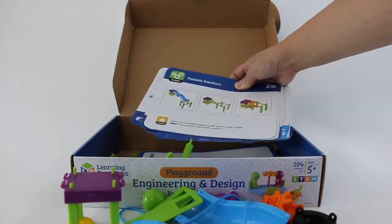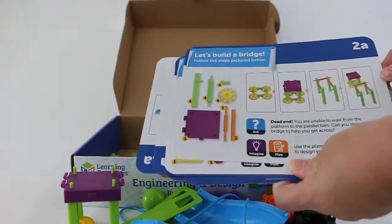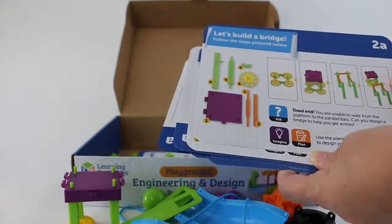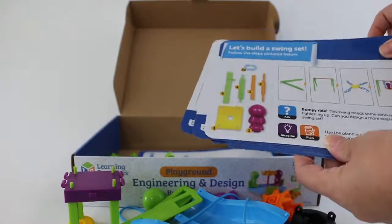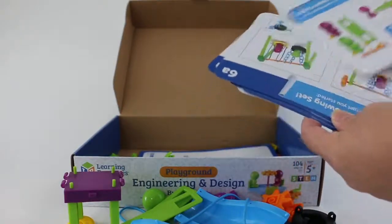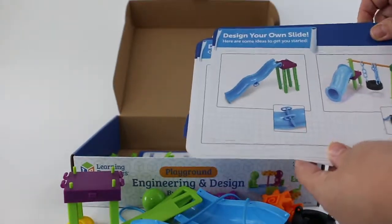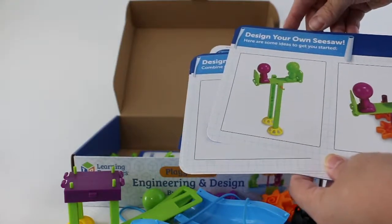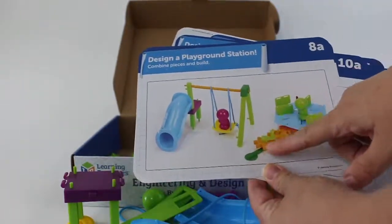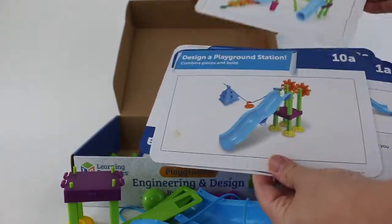There are a number of different pillars, possible solutions, and different things to build. This one is building just a dead-end bridge. This is building a swing set with the chain. This one is building a seesaw, a different swing set with a double swing, and then your slide and your own seesaw. Here's one where you have the gear and you can actually spin the merry-go-round around. It's very cool.